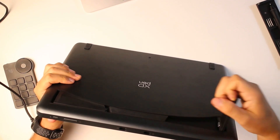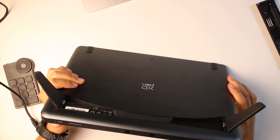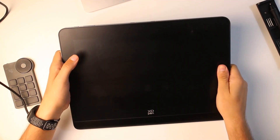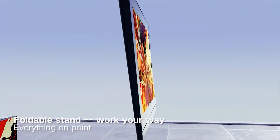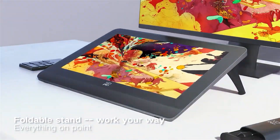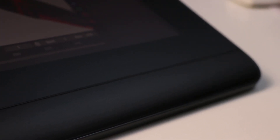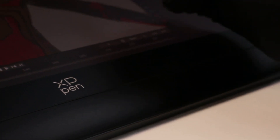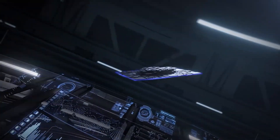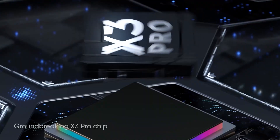The display comes with a built-in foldable 19-degree leg support, which is perfect for long working hours. If you need more adjustability you'll need a separate stand, but having it directly attached to the display is neat. The display also has a thicker bezel at the bottom, which is intended for resting your hands during long working sessions.